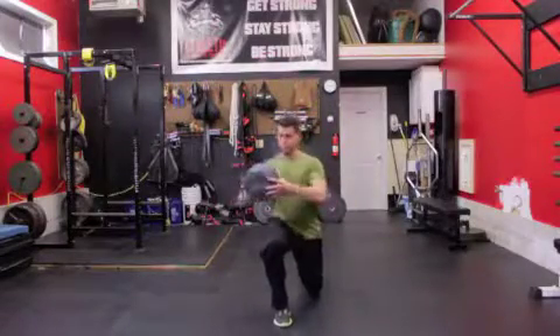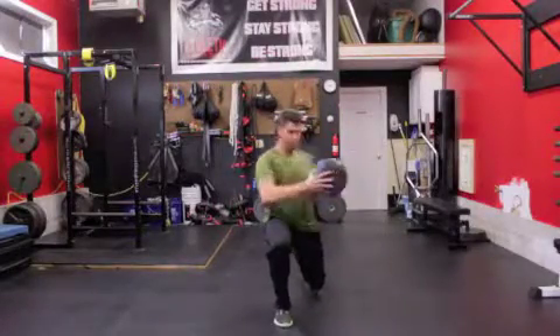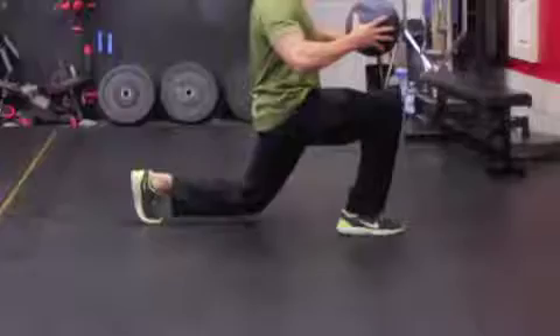Step forward with a moderate stride length while holding a medicine ball at your chest. Keeping your front foot flat, drop your back knee slowly toward the floor.